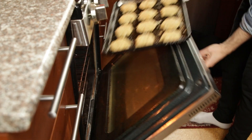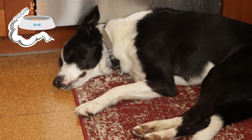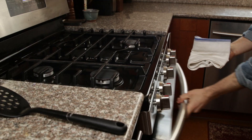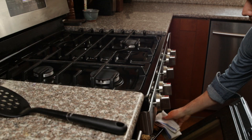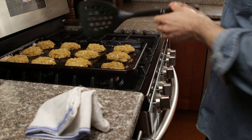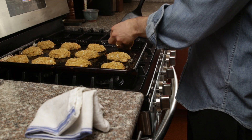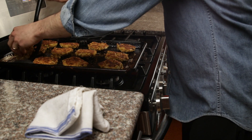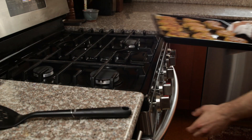Place in the oven at 425 degrees for 30 to 35 minutes total. After 15 minutes, remove the pan from the oven and use a spatula to flip all the patties — you'll be greeted by a beautiful crispy bottom side when you flip. Place back in the oven for 15 to 20 minutes until the other side is as crispy as the first.